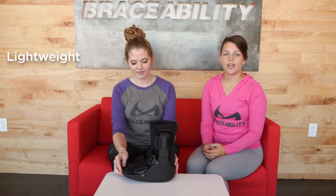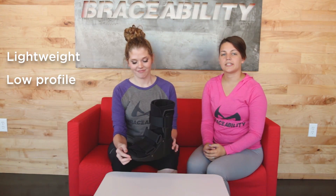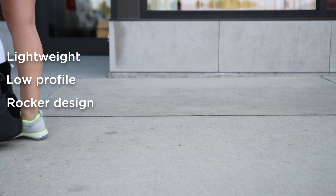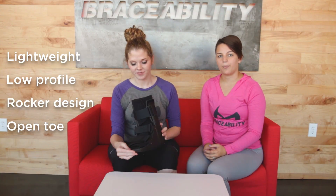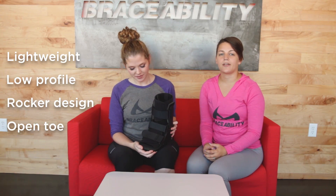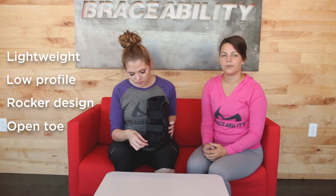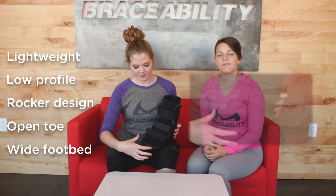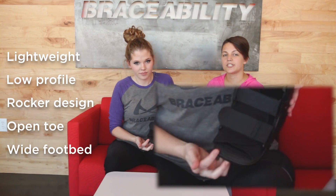This short walking boot was built with an advanced lightweight low profile rocker design, which allows you to step more naturally and smoothly. This boot leaves your toe area open, which is great because it increases the breathability of the boot and prevents any rubbing of your toes against the end of the boot, especially if you have a toe injury. Plus it has a wide footbed allowing for bandaging or swelling.